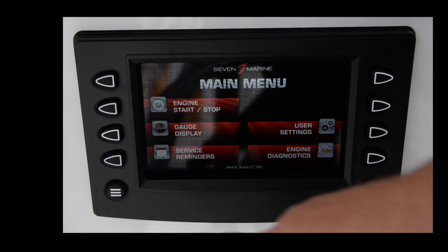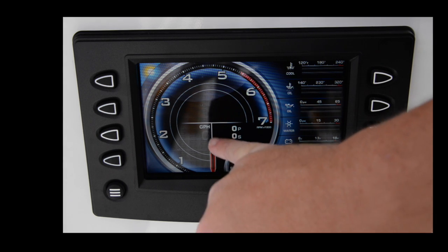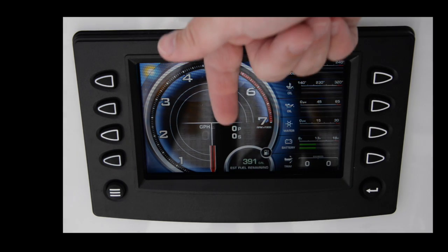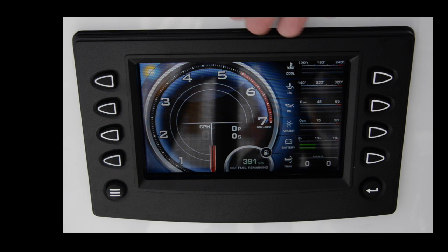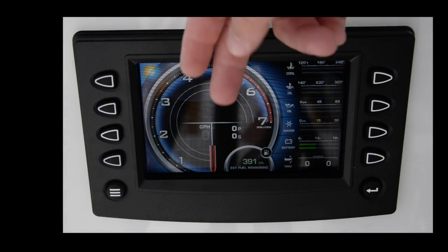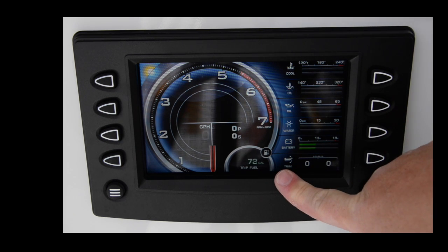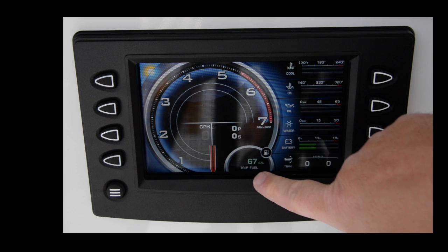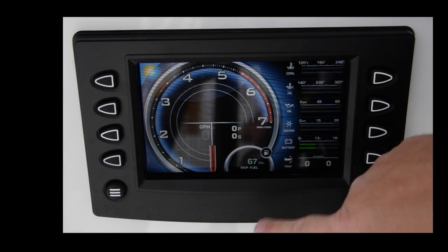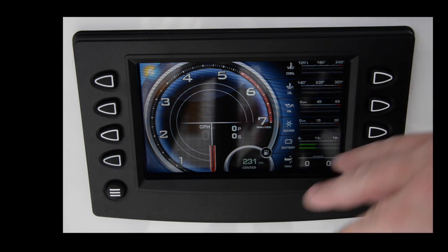Going back to the main menu — to get to the gauge display screen when running the boat, you go to display. When the boat is under operation, there are tach indicators showing RPMs, with a green bar and a red bar for each engine, and a blue bar if you have three engines. You can touch the fuel gauge to see gallons remaining or set the trip fuel. Since I've just refueled, I've only used 67 gallons from the tank. Touching again shows different engines.